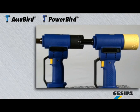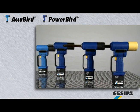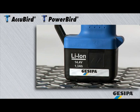With Kizipa cordless blind rivet setting tools, the inventor of battery-powered riveting technology, you are flexible and independent.